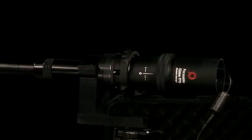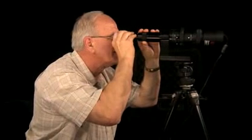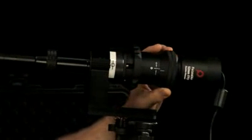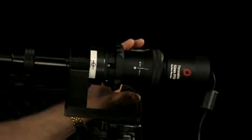Our diascope kit includes this collimator, which checks the diascope accuracy. In order to check the diascope accuracy, you defocus. You adjust your ground glass until it's nice and sharp, then you lock it. Then you focus the diascope by viewing small circles in the middle. The smallest circle is two microns large.